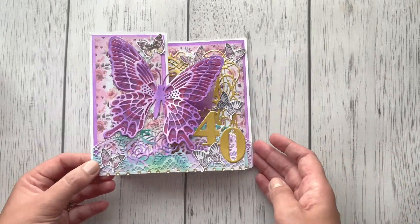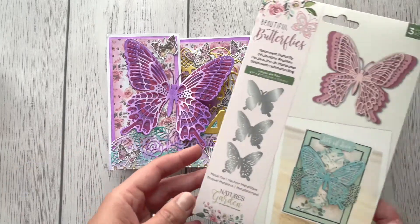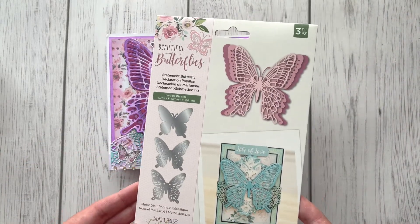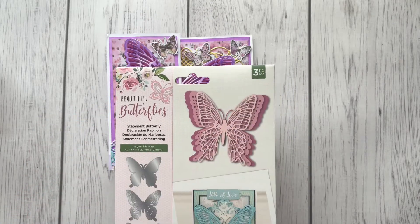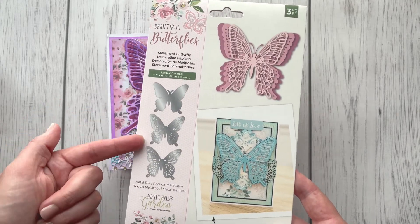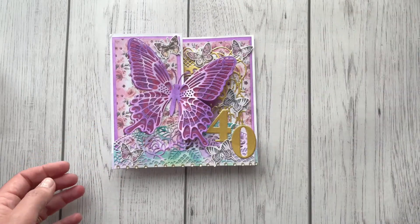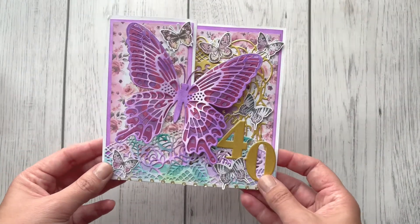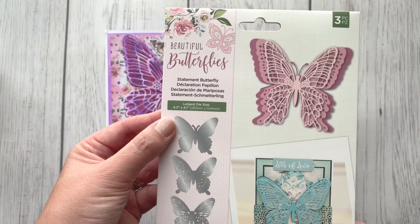I've got the same die but haven't used it yet, so it's still in its original packaging. This is the Statement Butterfly die — it actually comes as three dies, so you layer them together, cut them out in different colors, and create this beautiful big butterfly.